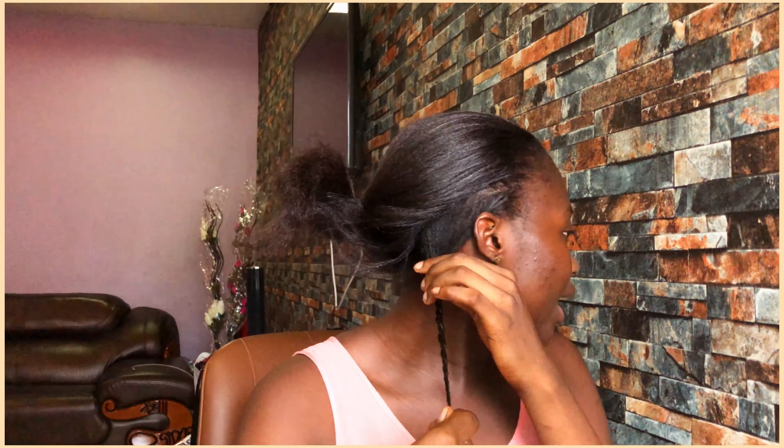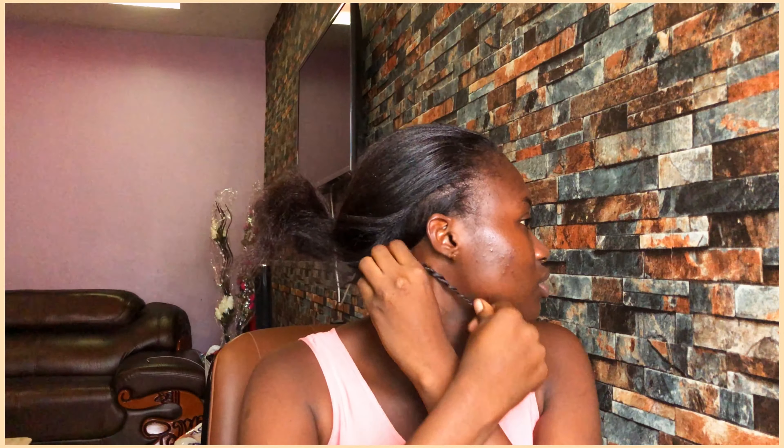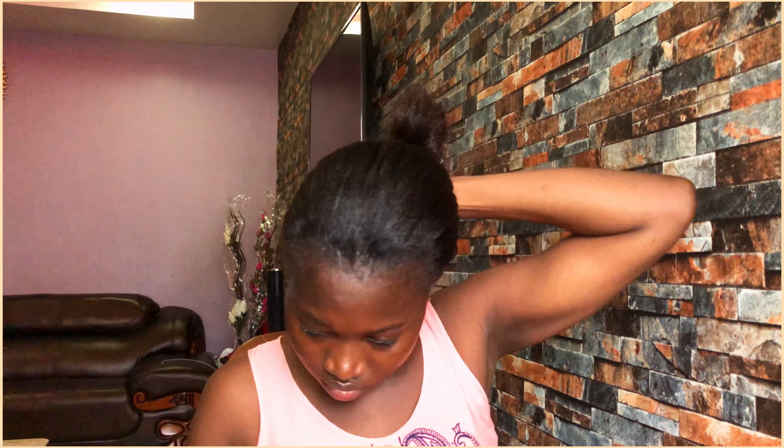This style is usually called Bantu knots — yes, so we are trying to achieve that today. After you're done twisting, you take the hair like this and you twist it around itself in the air to form a knot. This is where you need your bobby pins, so you get a bobby pin.